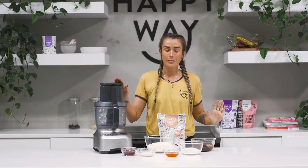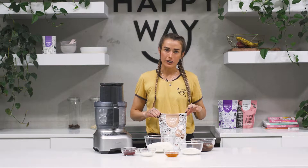Today I'm going to be making no-bake lamingtons. This is a predominantly whole food recipe, super easy to make, and all vegan and gluten-free.